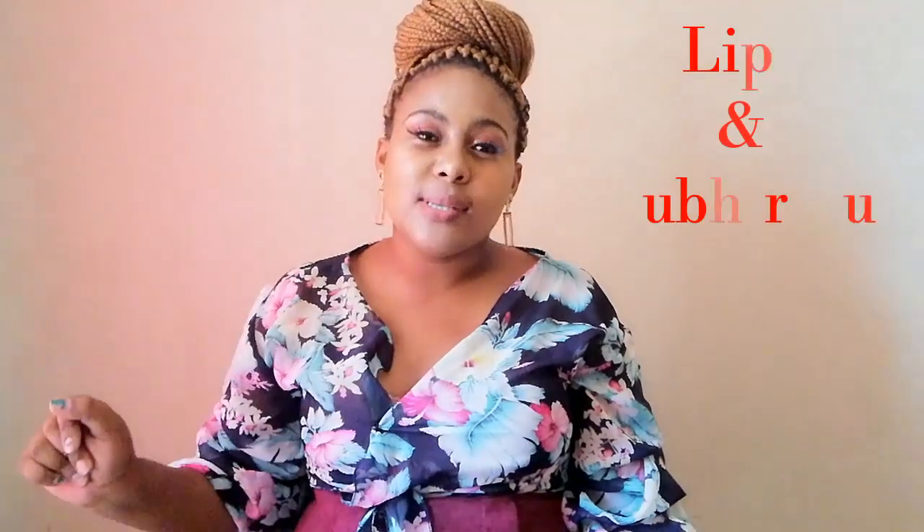Good afternoon everybody, my name is Msuli Black Diamond. If you are new here, please sit back and relax. If you are an oldie, hello and welcome — thank you so much for stepping back by and being loyal to me.